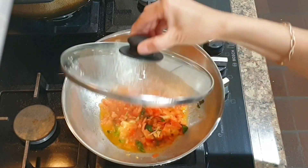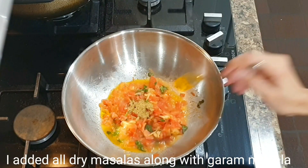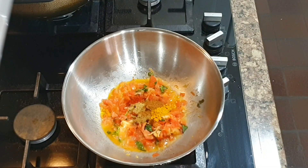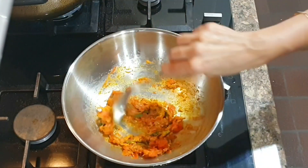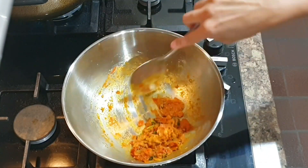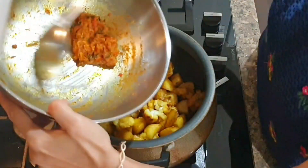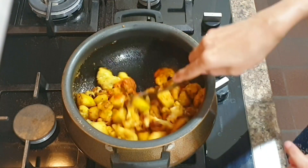Cover this and cook till tomato is soft and oil separates. Now add garam masala and the gravy is ready. Add this gravy to the aloo gobi, mix it properly, and let it simmer for another 4 to 5 minutes.